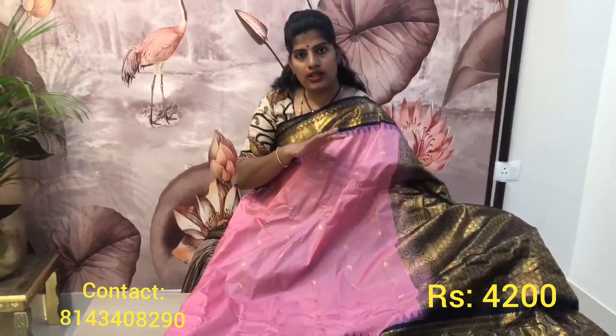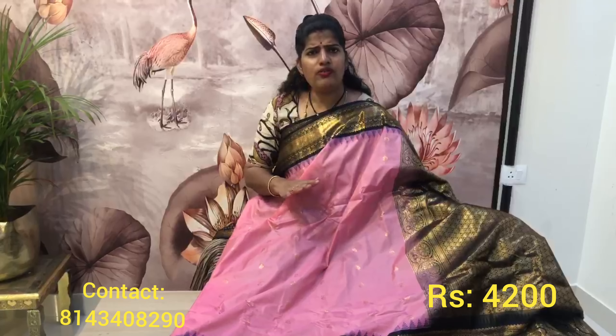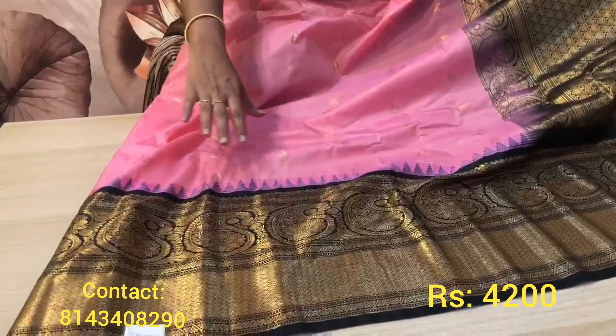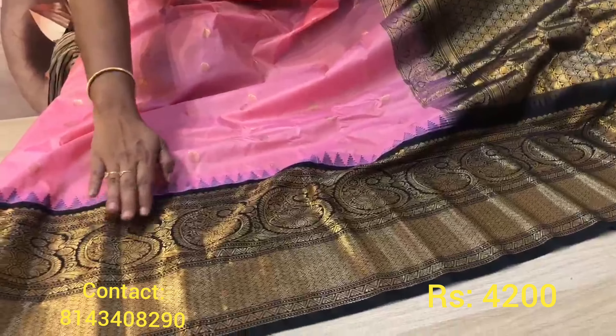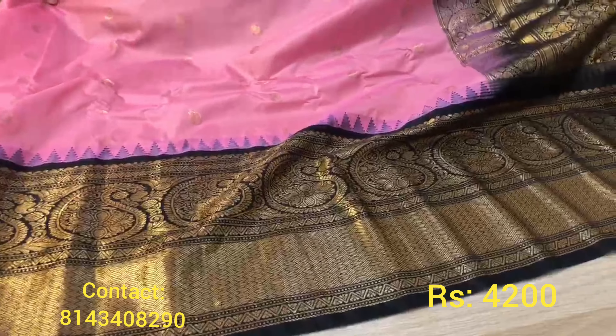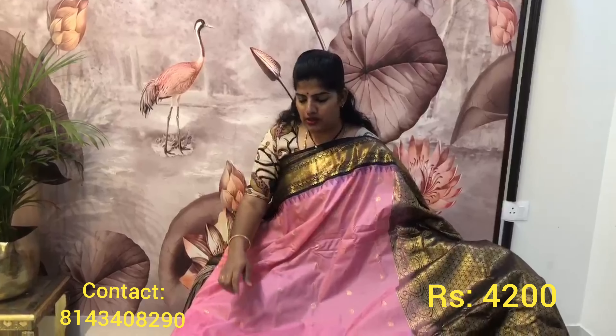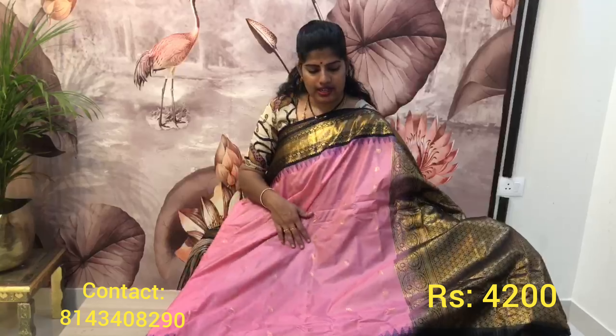As I said, a pure Gadwal with this color combination — with these borders — would easily cost you 16,000 to 20,000. It's a very beautiful vintage and modern color combination. The border is very neat and pretty. On the border down portion you have a very beautiful design with mangoes and flowers, small mangoes, and a zari board. There's a sleek border running through the complete body of the saree.